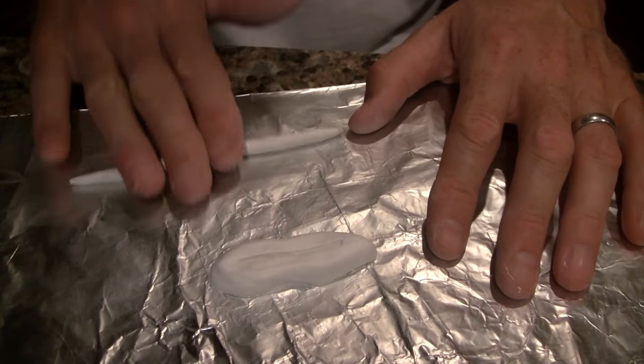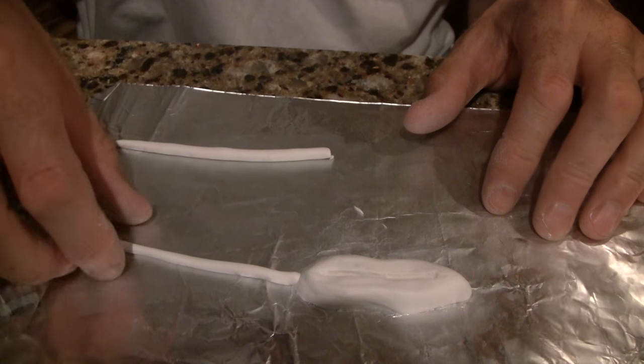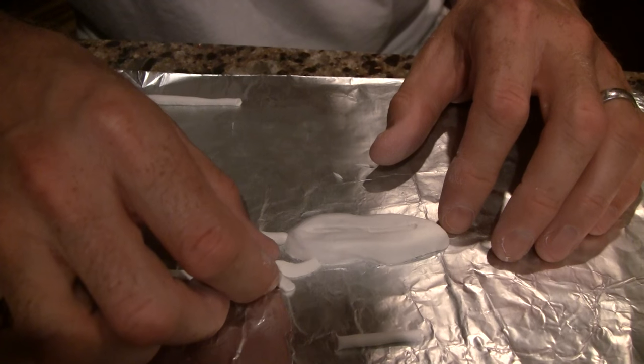If you don't plan on sculpting your own bait and you have an existing bait that you want to use, as long as it has a flat bottom and you can glue it down to a base, you can skip on to the molding process.